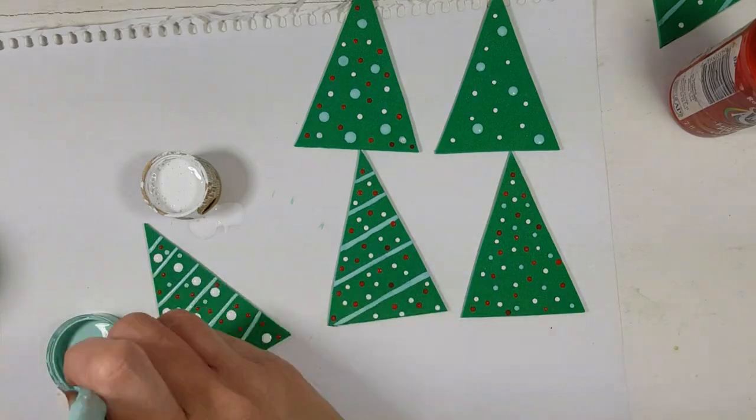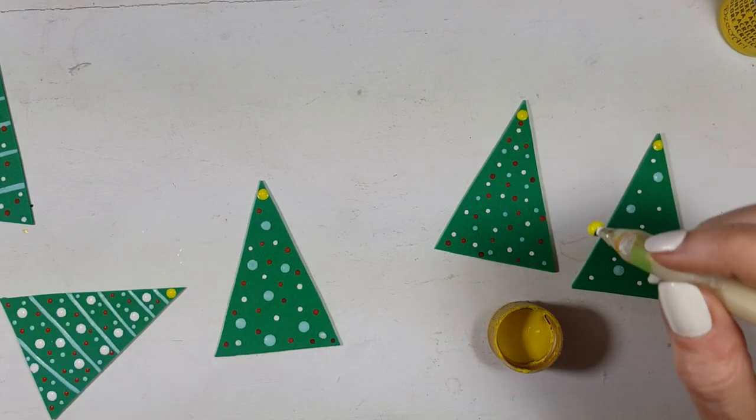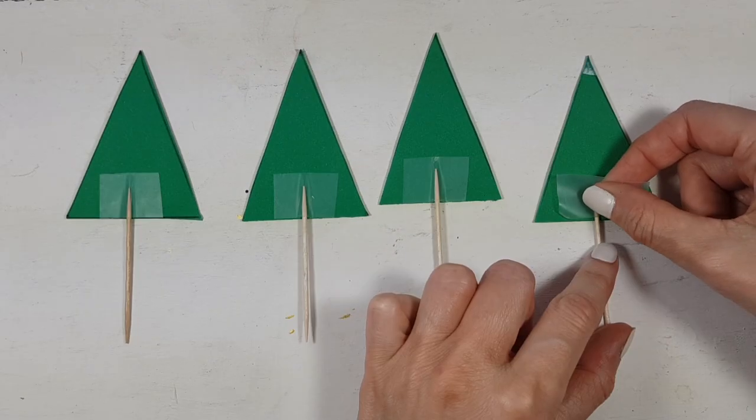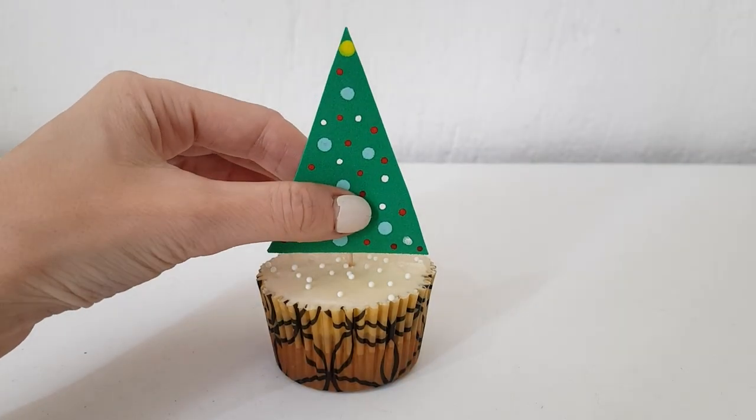I'm going to finish the trees up by adding a yellow dot on the top. Then I'm going to use some toothpicks and tape them on the back of my Christmas trees.